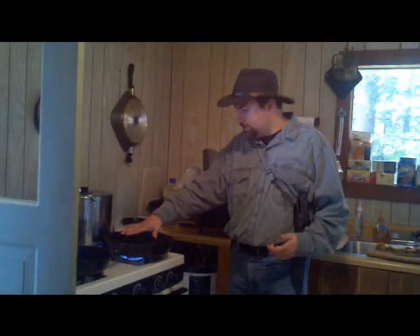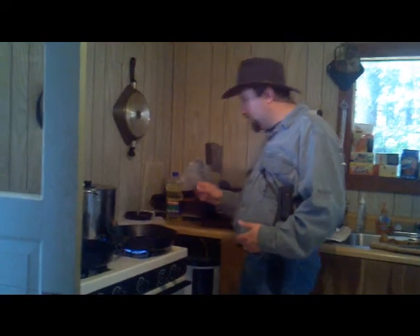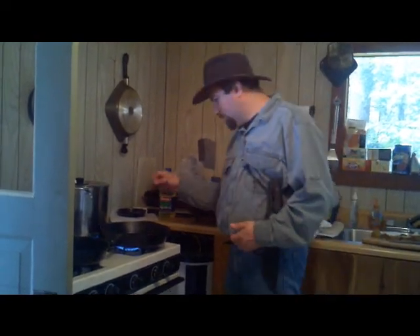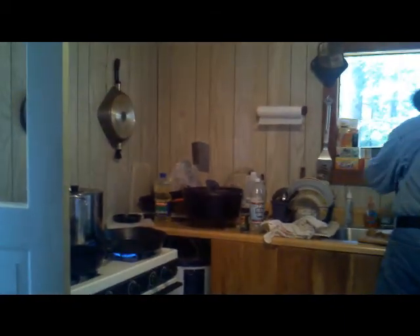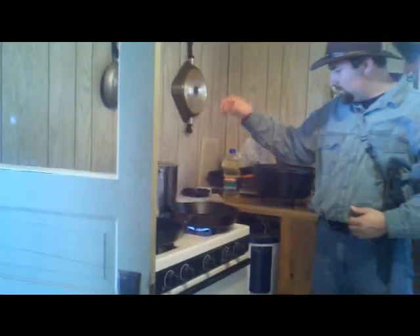We've got this pan starting to get heated pretty well. You can hear it going in there. What I'm going to do next is drip a little bit of water in here and show you something — and yep, it's that hot.